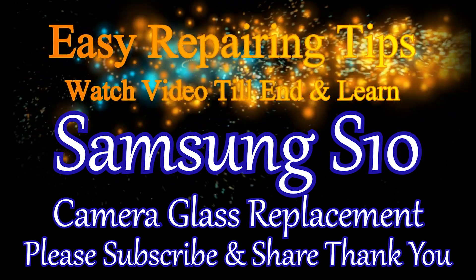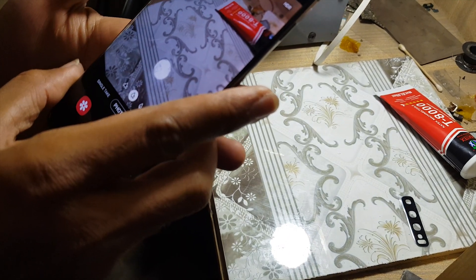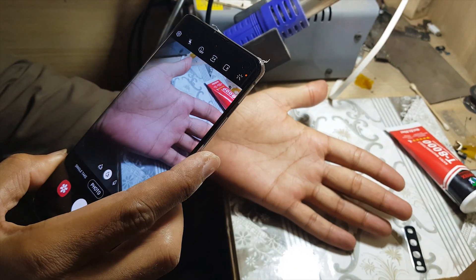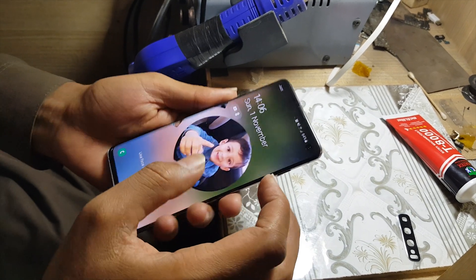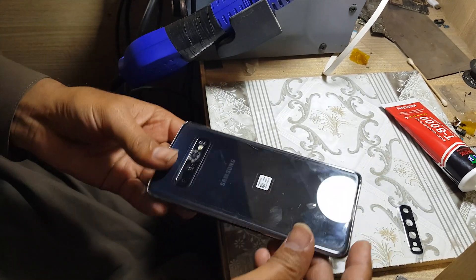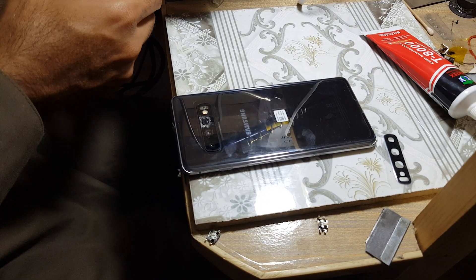Welcome guys, this is the Galaxy S10 model. First, make sure the camera is working good, even if the glass is broken. If the camera is working with a clear picture, then you replace the glass only; otherwise, both the glass and camera you have to replace.